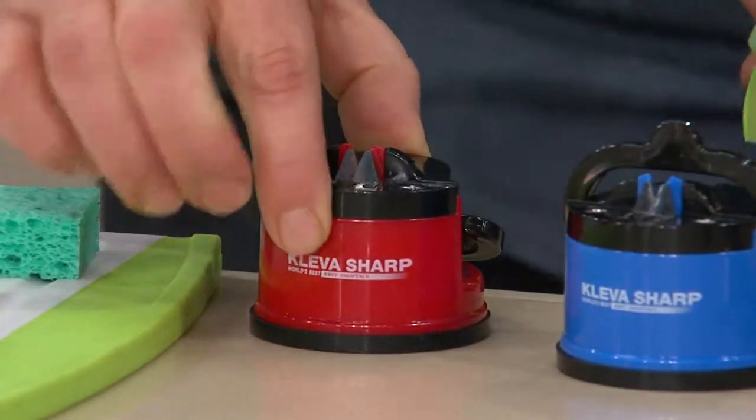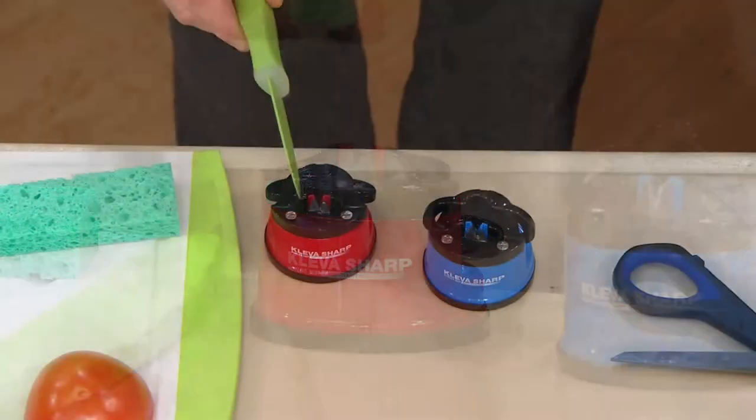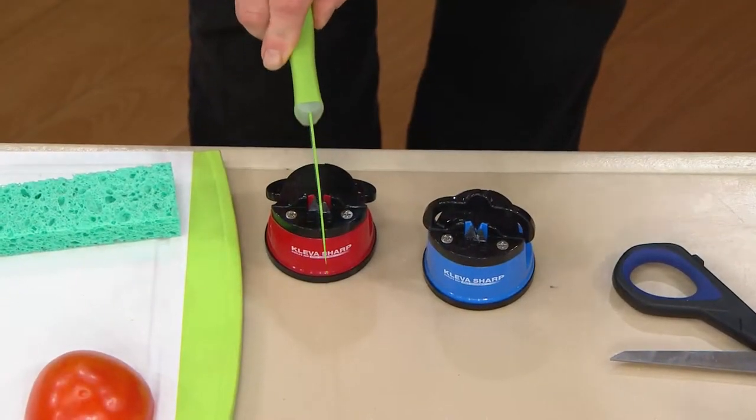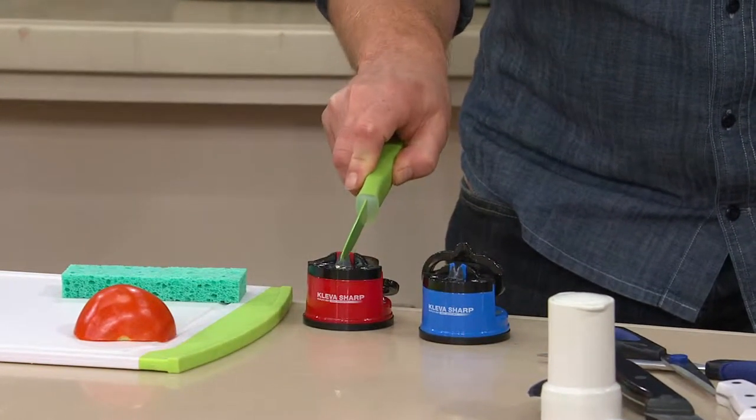With the Cleva Sharp, I can't move it — look at this. See my hand? It goes away. My other hand disappears. One-hand operation, so I don't have anything that can possibly go wrong.